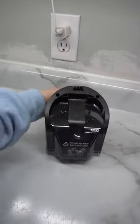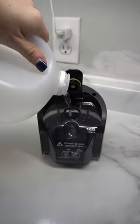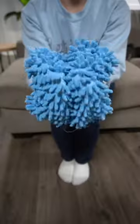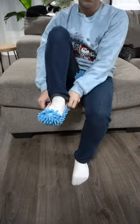My floors were so dirty, I pulled out my Tineco vacuum and mop. Typically I would use the solution that it comes with, but this time I decided to try water and vinegar. It ended up working great.